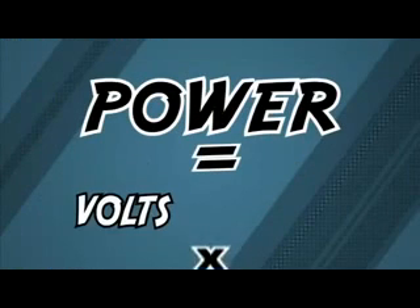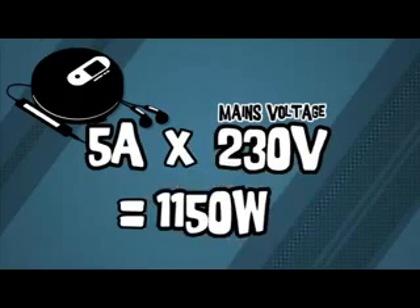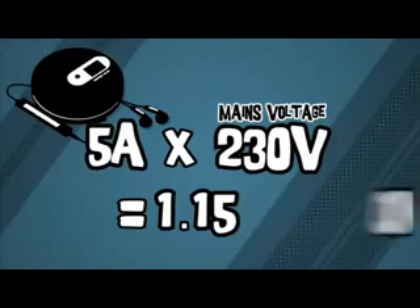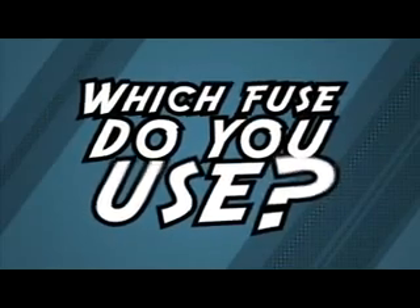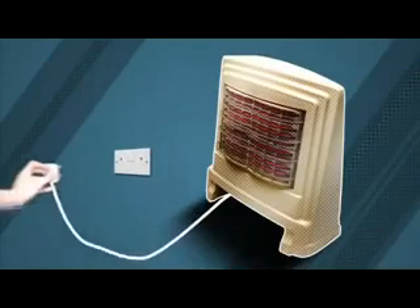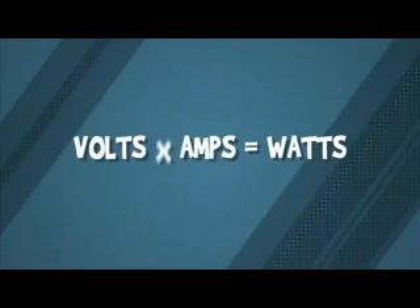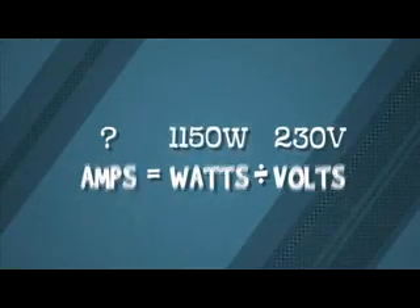Power is measured in watts. Power equals volts times amps. So a CD player using 5 amps from mains electricity at 230 volts will use 1,150 watts of power. Above 1,000 watts we use kilowatts, so 1,150 watts is 1.15 kilowatts. In the exam, you might be asked which fuse to use — for example, which is the best fuse for a 1.15 kilowatt electric fire at a potential difference of 230 volts? First, work out the current using the formula, but it works in watts, so change kilowatts to watts first. Do the division and you get 5 amps. If you went for a 5 amp fuse it'd keep blowing — you need lucky 13 in this case.